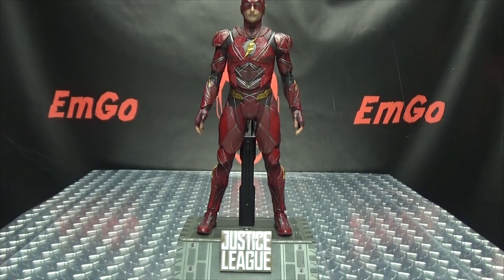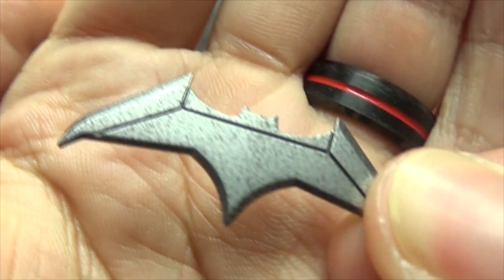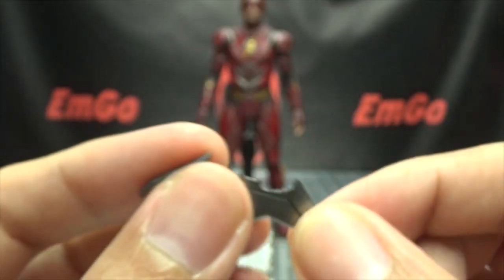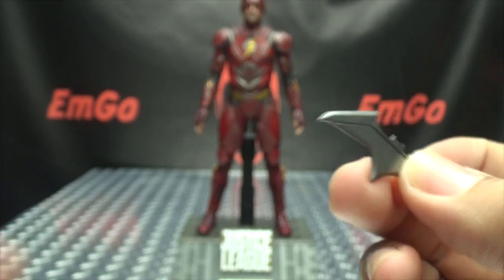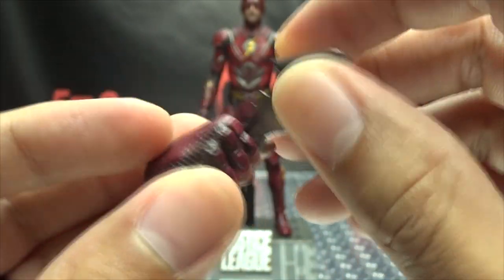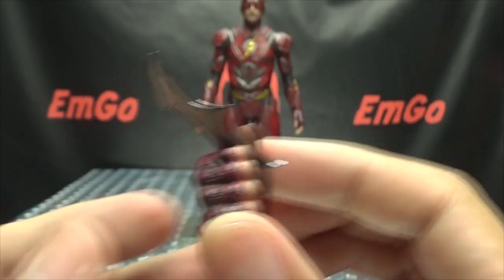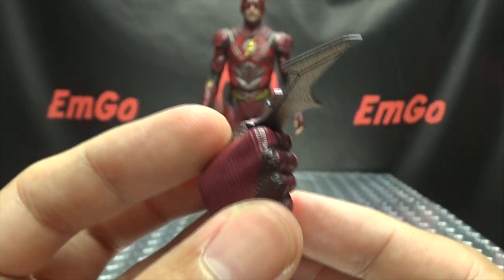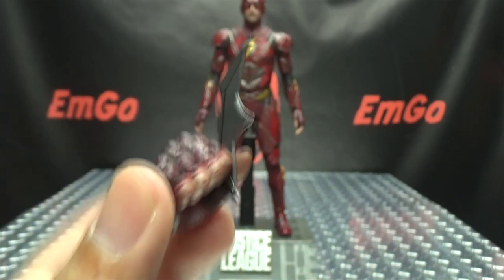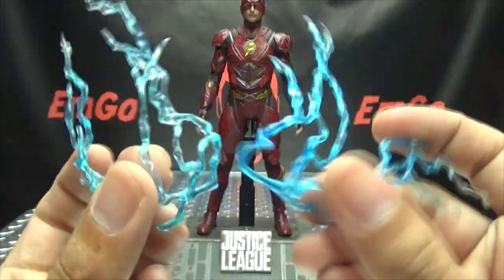Of course, you get a backup pair of wrist pegs, which is always appreciated. You also get a batarang done in gunmetal gray. The batarang is meant to be held in the closed hands — the thumb has a little groove and the batarang fits perfectly in there. You can put it in either hand, so Flash can hold Batman's batarang.